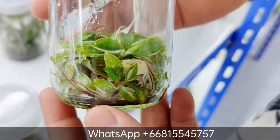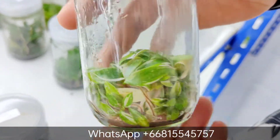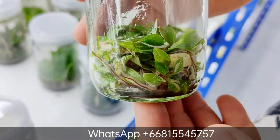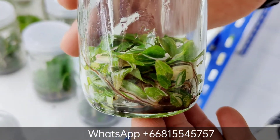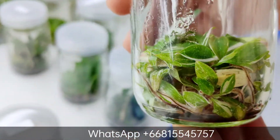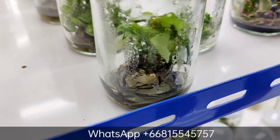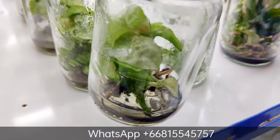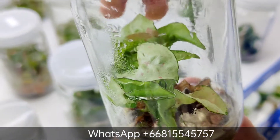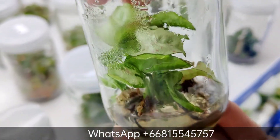Here is the Philodendron Pink Princess — similar to the White Princess but it's pink. Also a pretty plant; the new leaf is going to be kind of dark and has pink variegation, very pretty to look at, and one of my favorites. It's Indian milk confetti — hope you can see the pattern there. There it is, pretty plant as well.